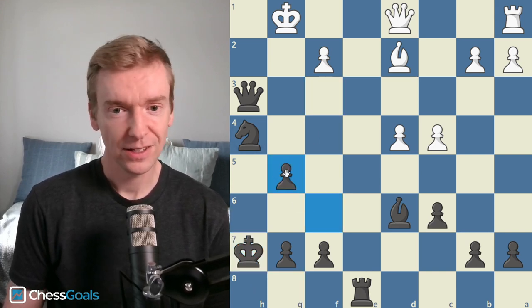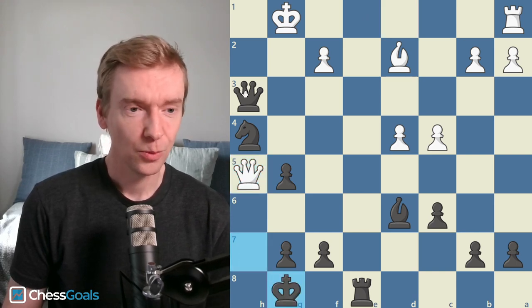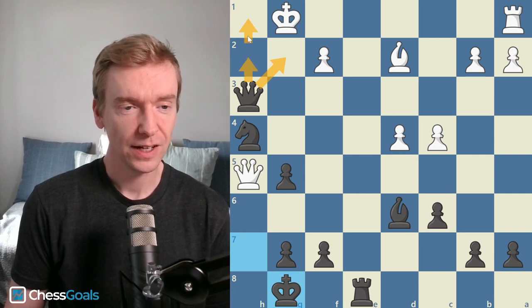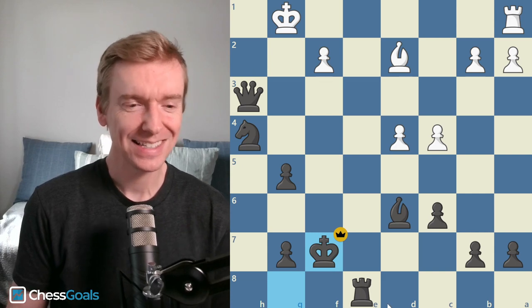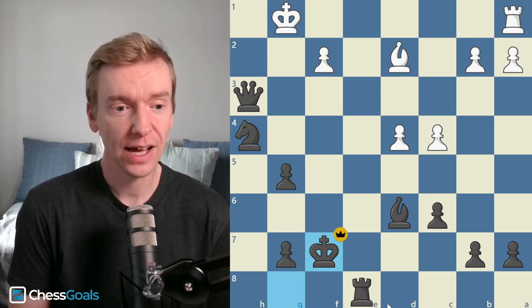Knight g5, Cynical takes, queen h5 check, he moves the king back. We're still threatening queen to g2 mate or queen h2 followed by queen h1 mate. Queen takes f7, king takes f7, and white resigns.